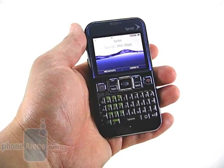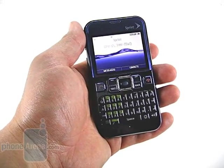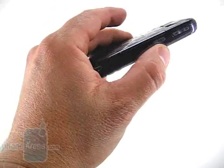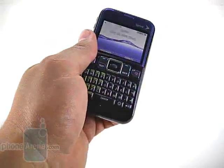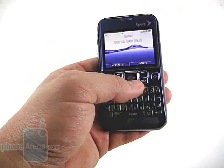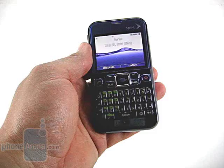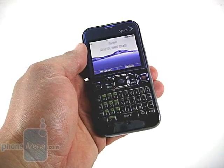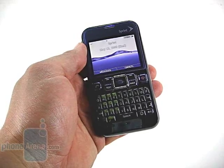There's no real special features beyond the QWERTY keyboard for the 2700. It does have a 1.3 megapixel camera in the back, but with no memory card slot and limited internal memory, it can only hold 24 images at maximum resolution. There's no video camera, and again, since there's no memory card expansion, there's no media player.